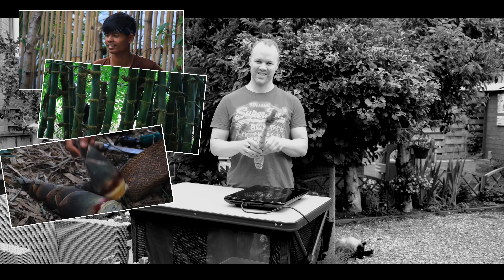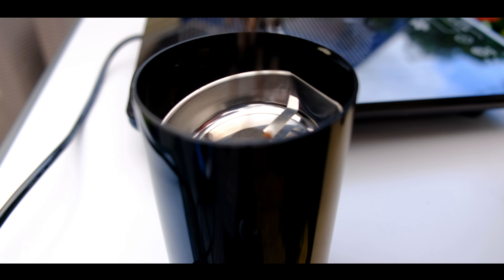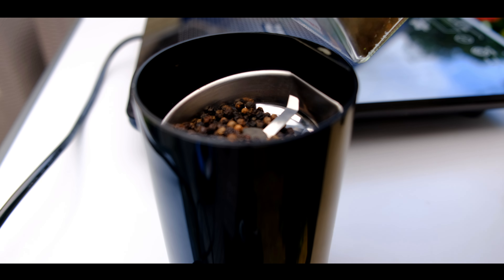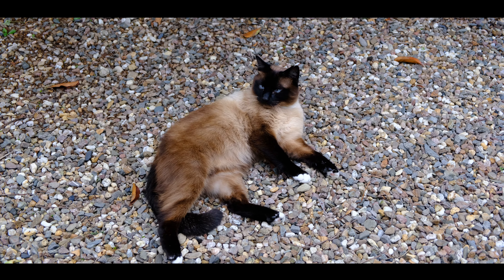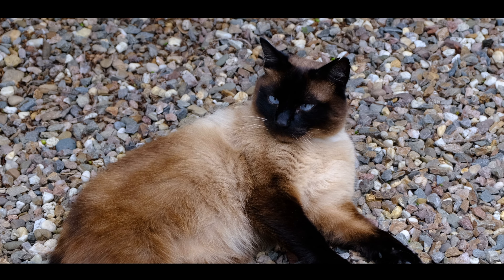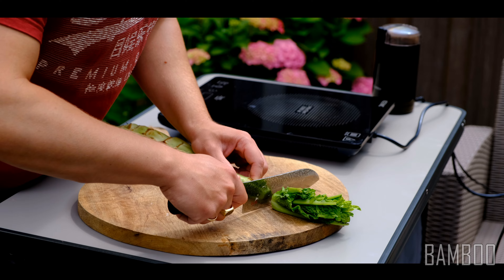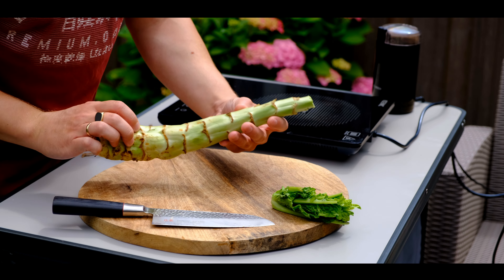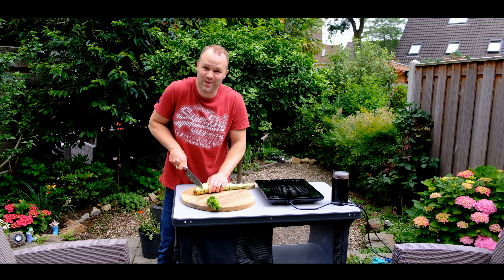I'll be trying an Ilocano dish called Pancit Labon. I got this Ilocano recipe from Guillien-Ben and it's the first time for me to work with fresh bamboo. I'm not sure this is probably not the same, but it is fresh bamboo so I'm really curious how this dish will turn out.